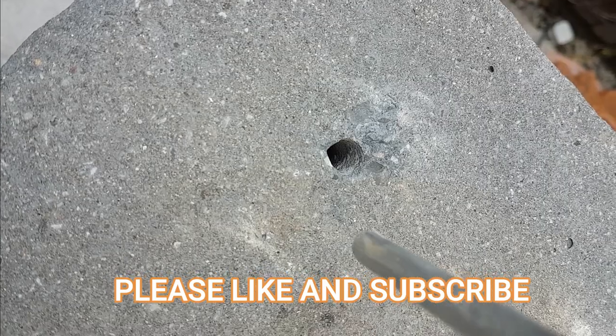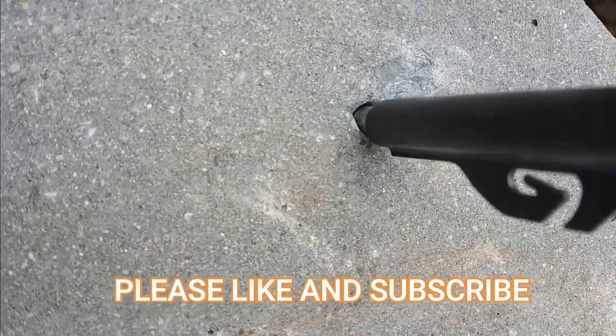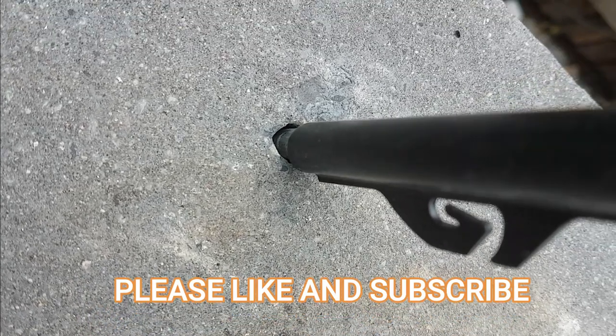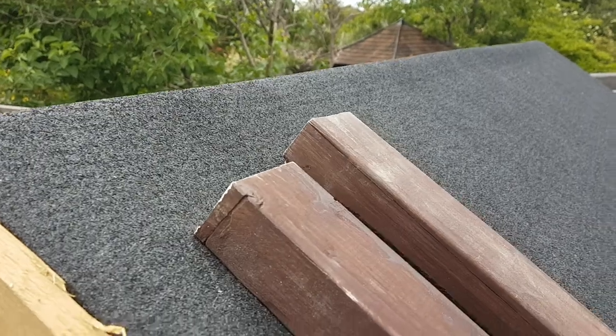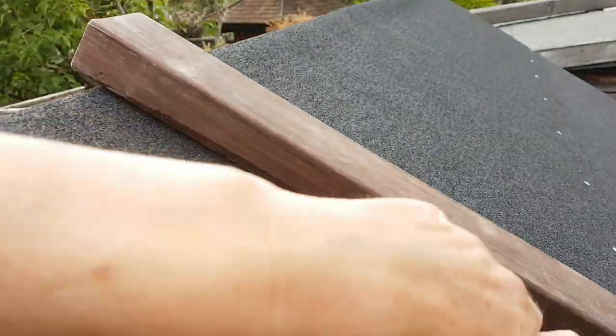Started off as an 8mm hole, went up to a 10mm hole. It's imperfect — I'll put some resin so it doesn't move. That should do the trick.